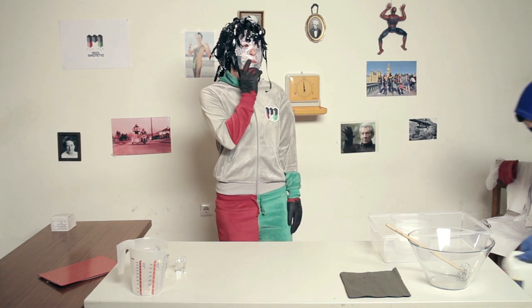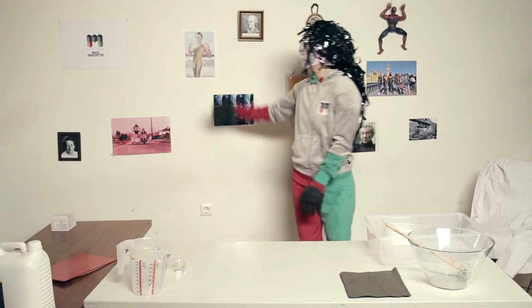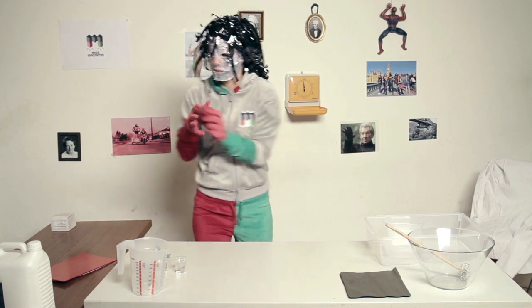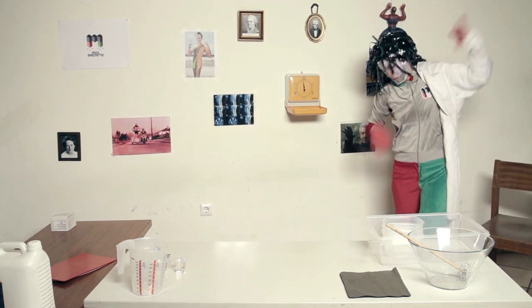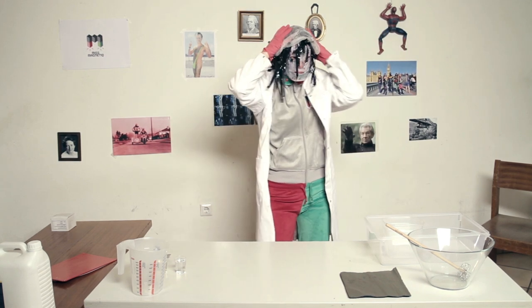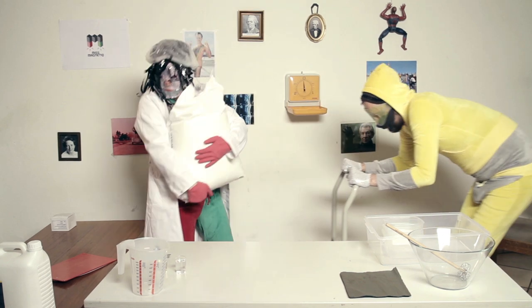What do we need for our putty? First we need some glue. And some Borax. This is a rare mineral from the class of Borax. Borax has been used for centuries for soaps, water softening, or laundry powder. However, in the European Union it is prohibited for private use since 2009, so you should be a little bit aware. You could also try liquid starch, laundry detergent, baby powder, or liquid soap instead, but Borax works best.